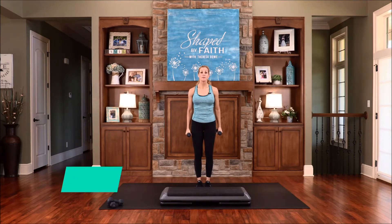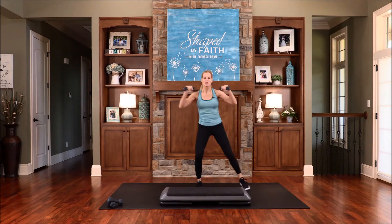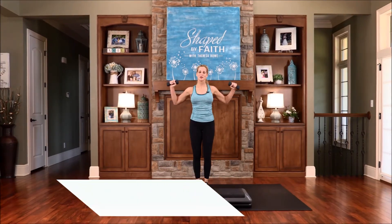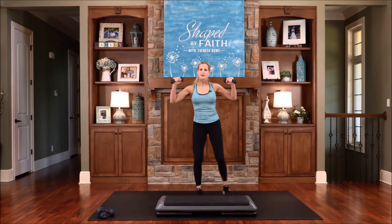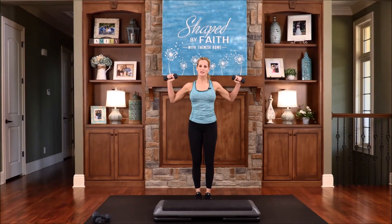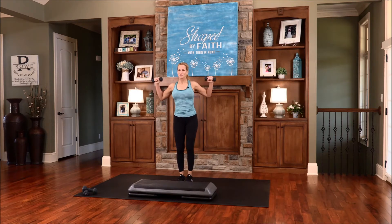Now let's step together — you're going to step out in a squat, back together, step out other side, together. Place your palms towards one another — it's a moving squat, just side to side. Shoulders down. Do not be conformed to this world, but be transformed by the renewing of your mind. We ask God to help us renew our mind daily. Lord, help us to think the thoughts that you want us to think, to do those things that you have called us to do with excellence, wanting to please you, Father. That could be our prayer today.